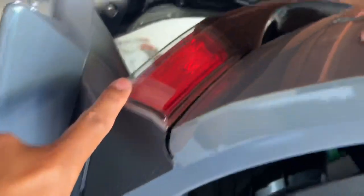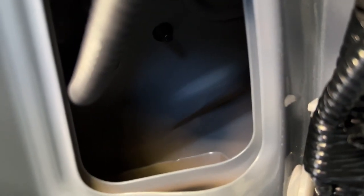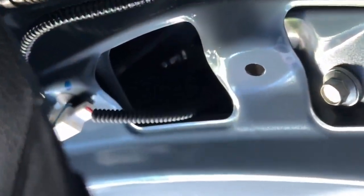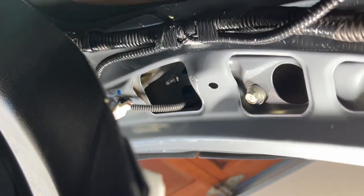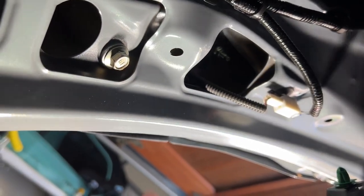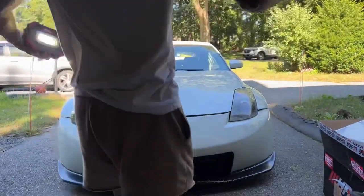So we are taking this little light bar out. To do that, we're going to remove these two eight millimeter bolts. There's also one right in here - basically that bolt right there. And it's the same thing on the other side. So we're going to take those three, six total eight millimeter bolts out and get to the install. Let's get to it.